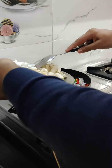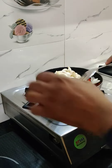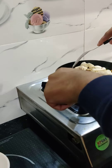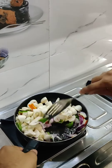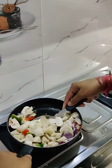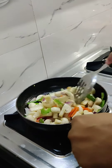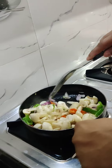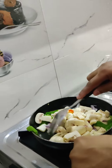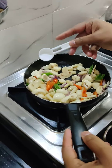We will add 250 grams of mushrooms. We will sauté it slowly. We will add half a teaspoon of salt.